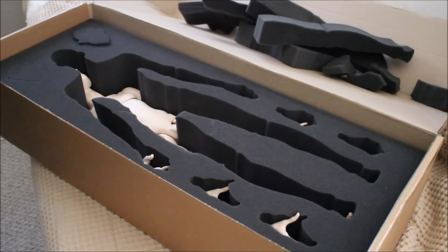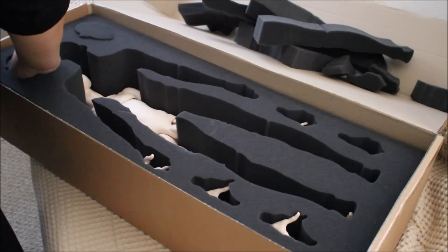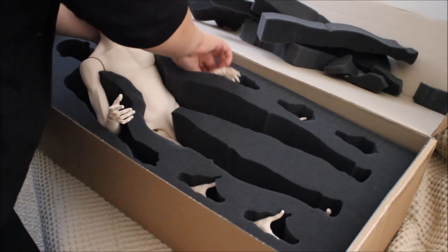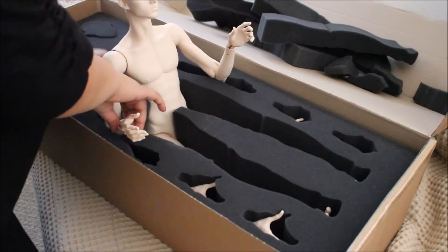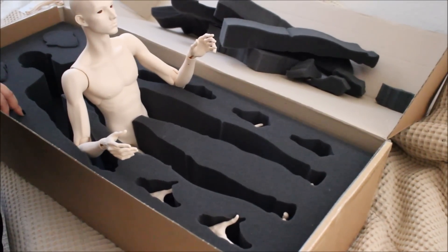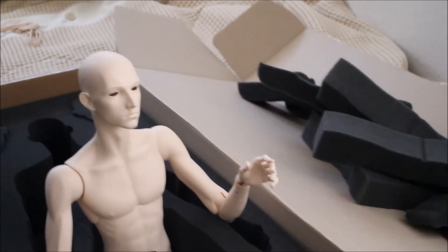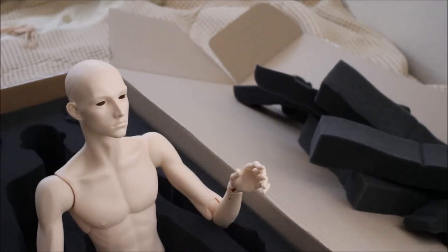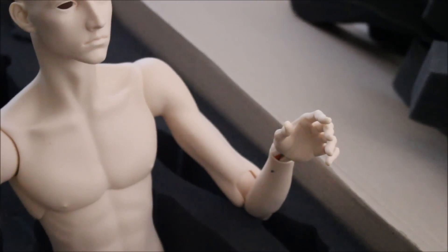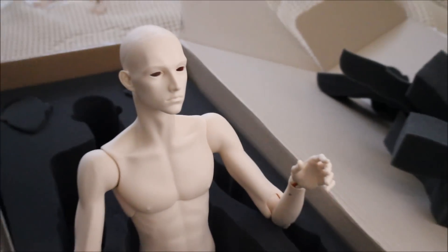Now I'm going to pull out more — the packaging right in the chest area. I was hoping they were going to send an extra head, but okay. I'm going to pull him out now. Let's see if you guys can see him — move this over here, we'll have to lift it up. There he is!